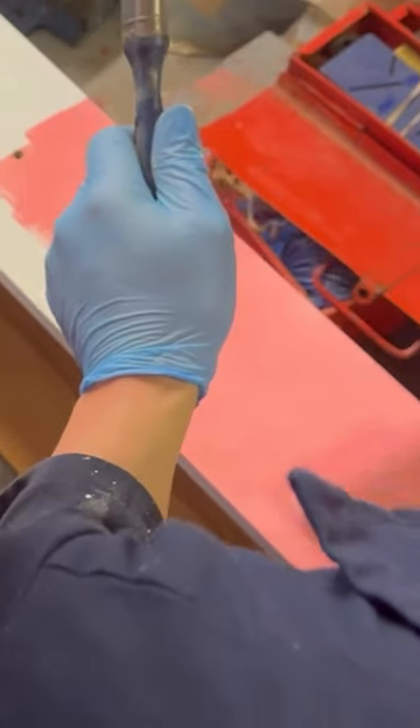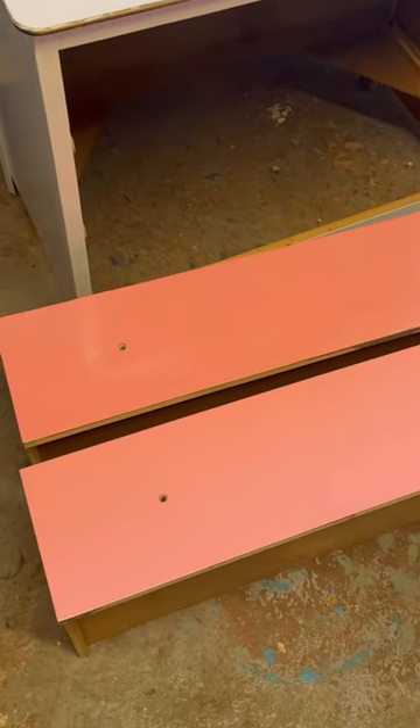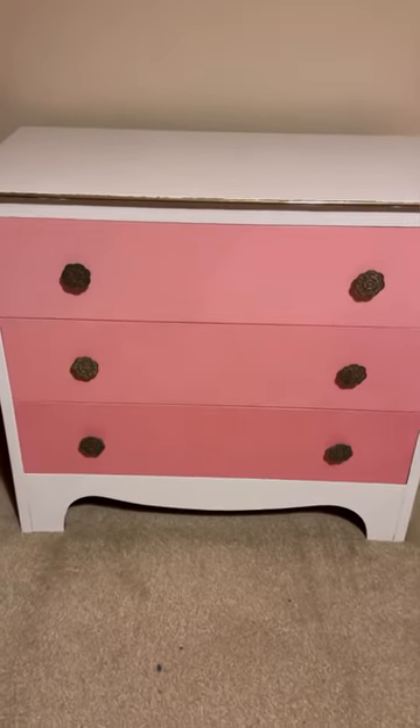We already had white and red gloss paint at home and decided to paint most of it white and the drawers pink, mixing the red and the white together. And this is the end result.